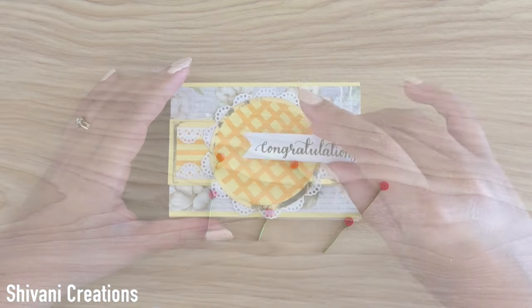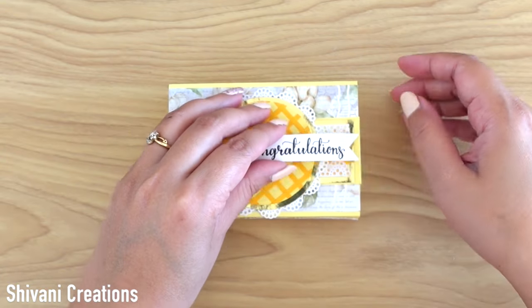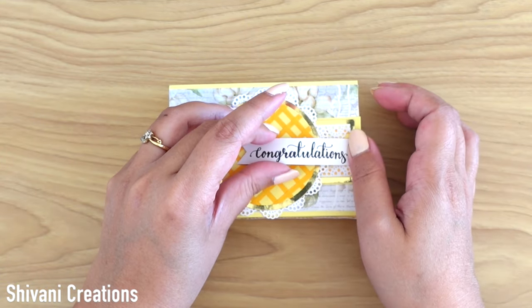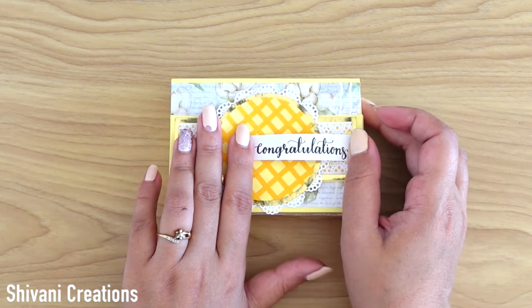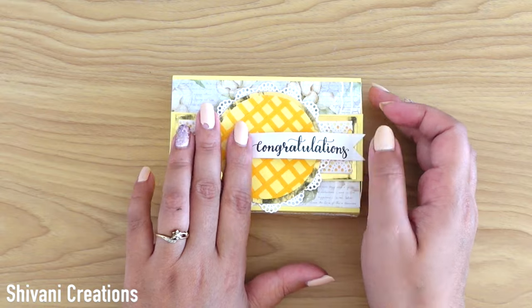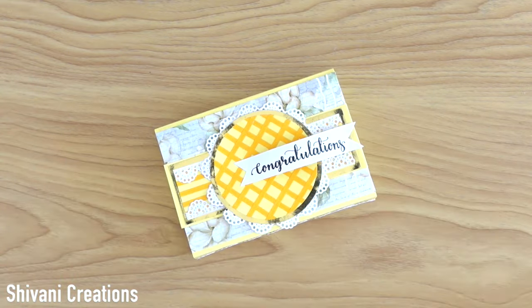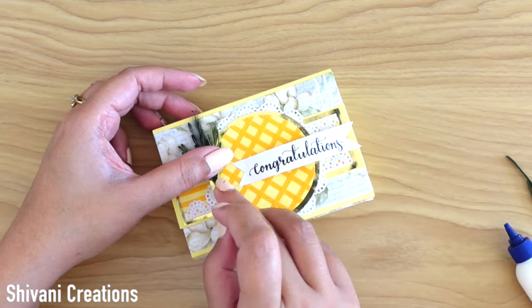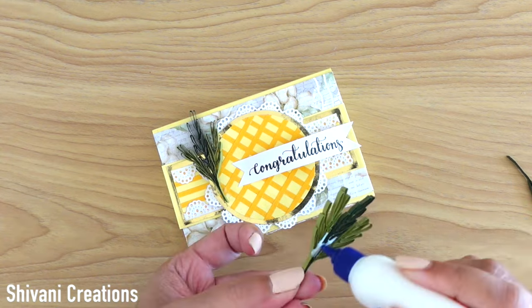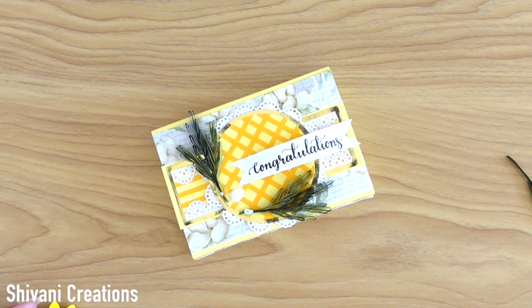The filler is ready. Similarly, I have prepared some more fillers. Then taking back the box and first adding the sentiment 'Congratulations', which is handwritten using a brush pen. If you want to know how to write beautiful sentiments using brush pens, just comment below — I will come with some shots or videos on this technique soon. Now I am decorating the card using these beautiful leaves, flowers, and the fillers.